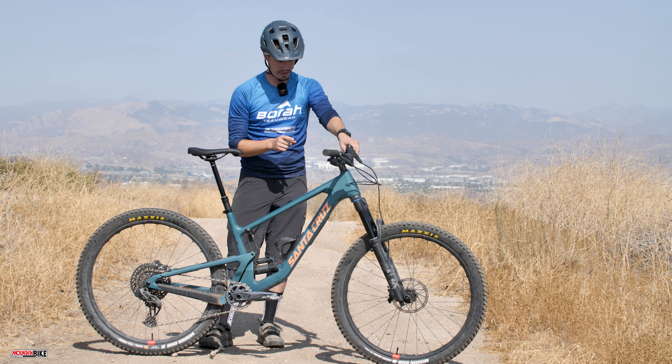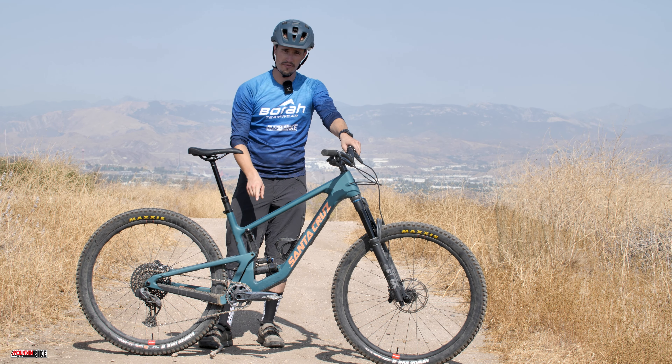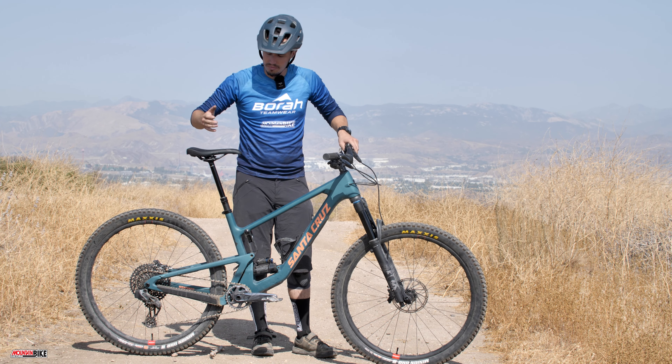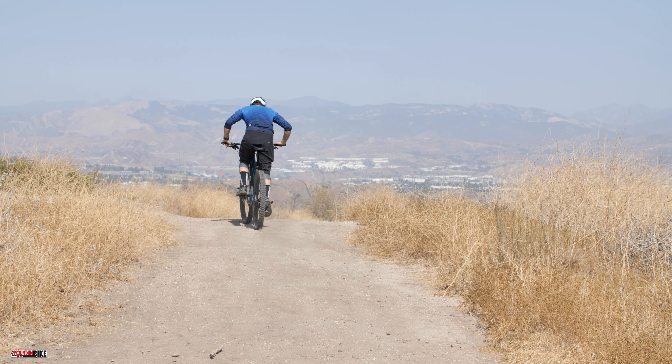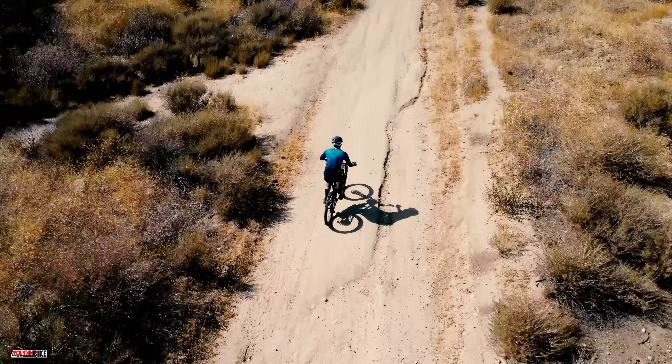Hello mountain bike enthusiasts. Welcome to the Mountain Bike Action Magazine YouTube channel. My name is JJ and today we have the Santa Cruz Hightower V3. This is a trail bike with 150 millimeters of travel in the front, 145 millimeters of travel in the rear, with the flip chip — right now we're in the low setting, which brings it to a 64.5 degree head angle. We're going to test this thing out, let's go.